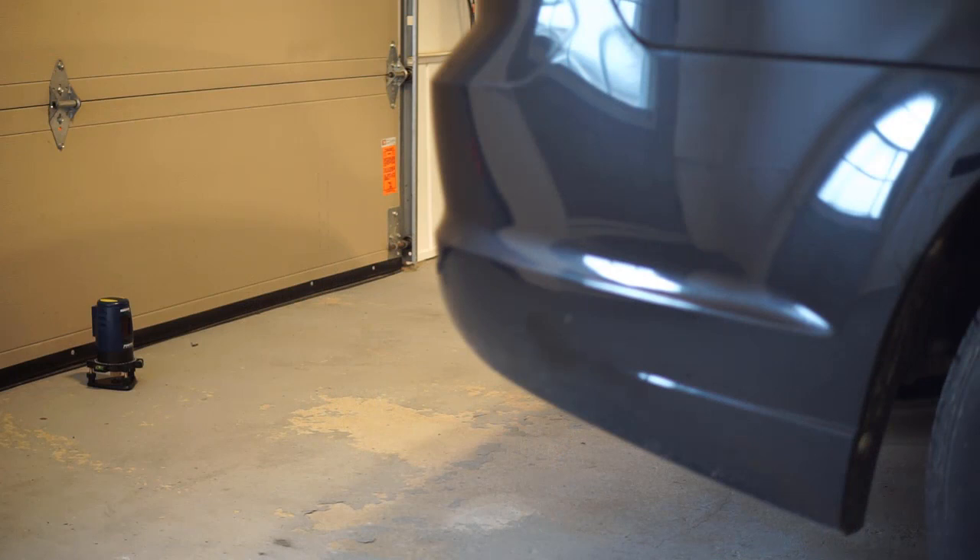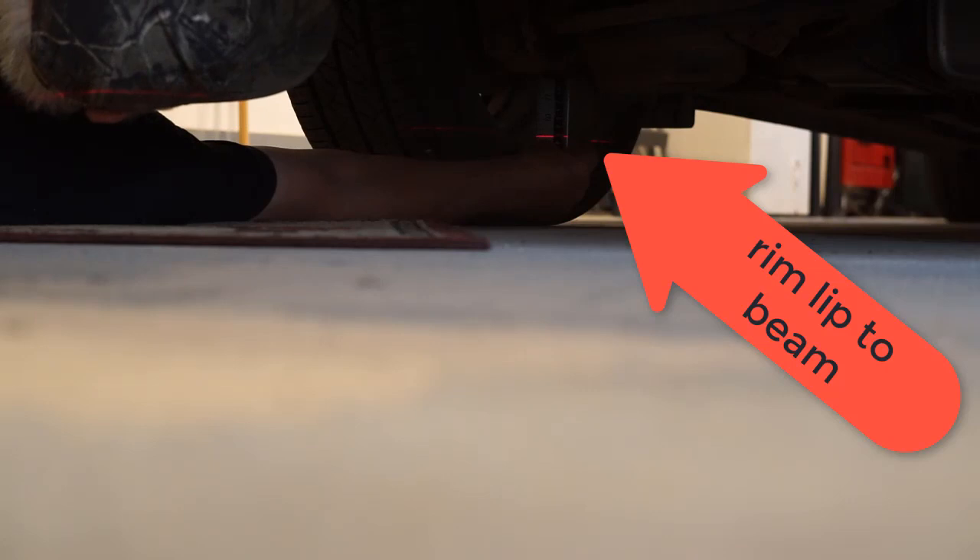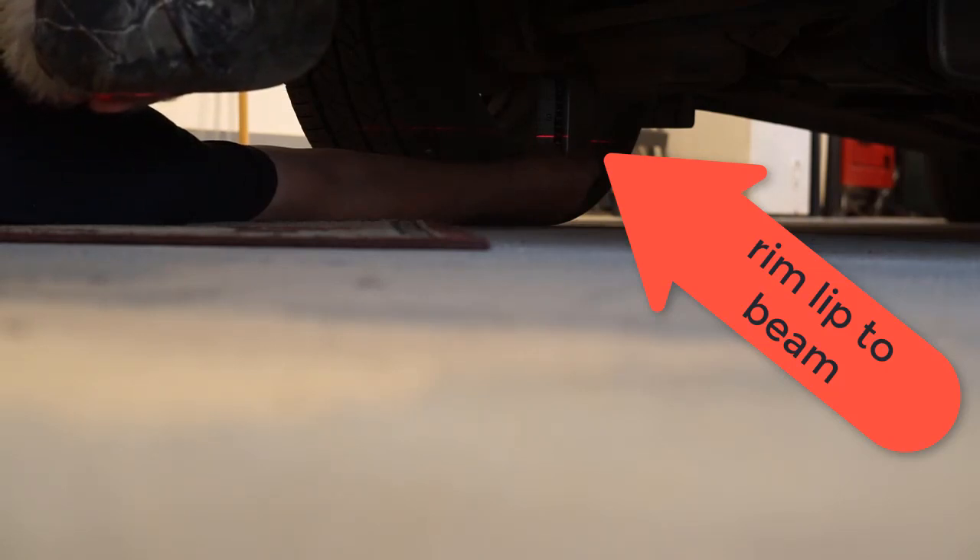I have placed the laser level on the floor, center rear of the car, maybe about four feet away from it. For camber, left to right level of the vehicle is more critical. This horizontal laser line stretches across to both wheels. The left side was a bit lower than the right, so I added a little bit of air to the tire. Now the vehicle is perfectly level left to right.